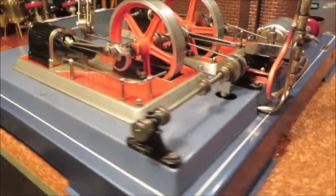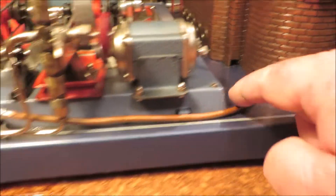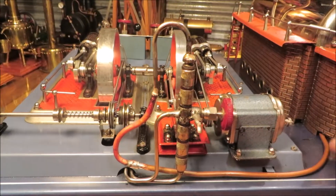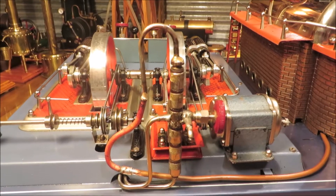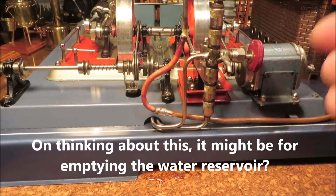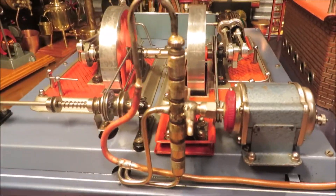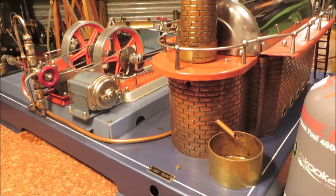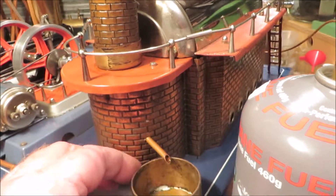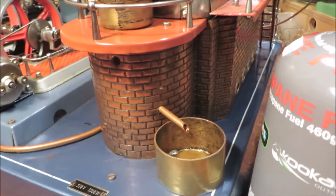This is the water pump, which I've had to modify. I've brought a copper line out from the boiler. Now this pumps water from the reservoir through here and refills the boiler, so you can have it just reticulating or filling up the boiler. With the condensate issue, I've taken a pipe out from here, so I've got an easy way to get rid of the steam oil and condensate - a much better system than that condensate tray.